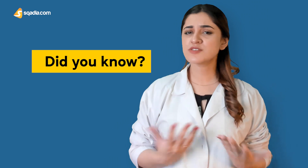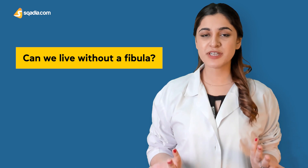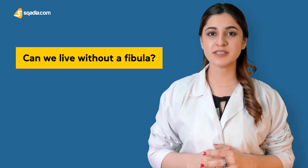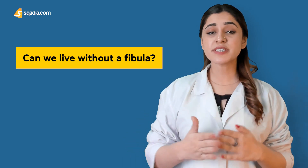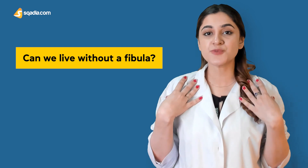As the fibula does not carry much of the body weight, let us think — can we live without a fibula? Yes, in theory, because the fibula runs on the outside of the leg so it can be removed without affecting our leg or our ability to bear the body's weight.